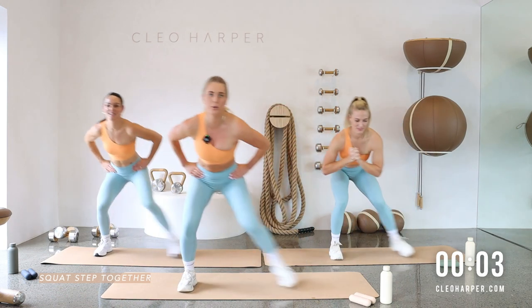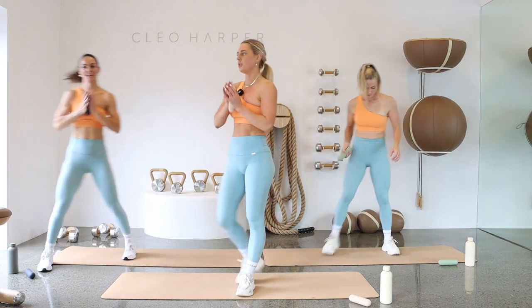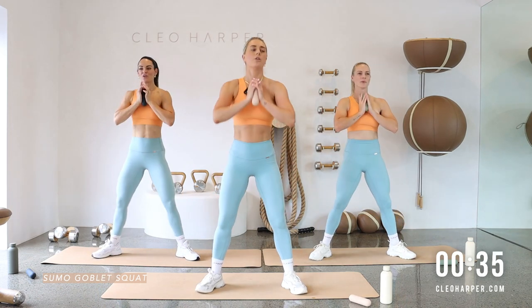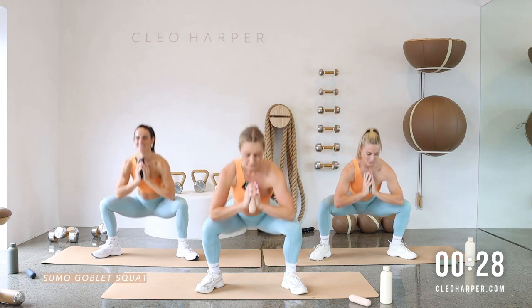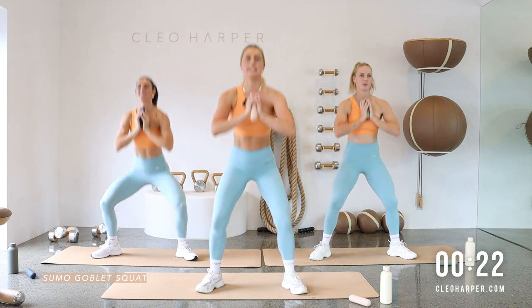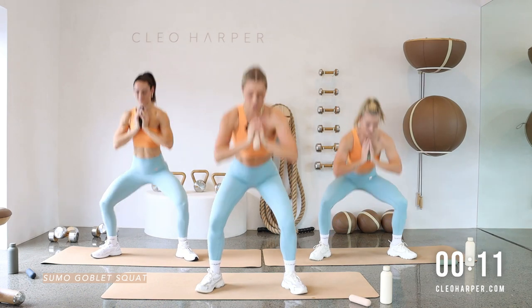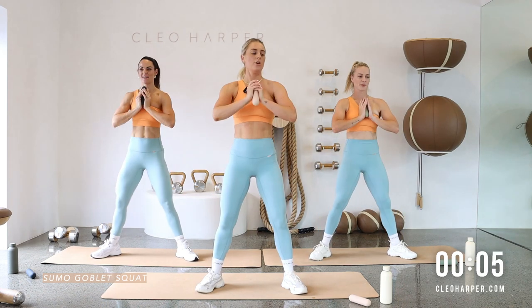Three, two, one — well done! Have a little shimmy, grab your single dumbbell. Going into our goblet squat — feet a little wider, toes turned out for the sumo position, coming all the way down and squeezing up. Even though it's not necessarily a core exercise, make sure that core is still locked on. Drive those knees out over your big toe, squeezing your glutes on the way up. Ten more, hit that depth, drive it up.